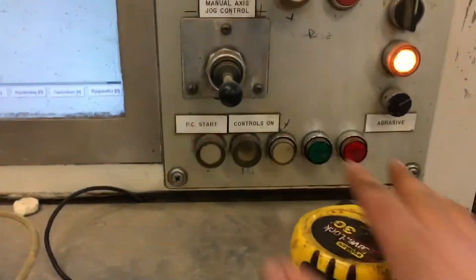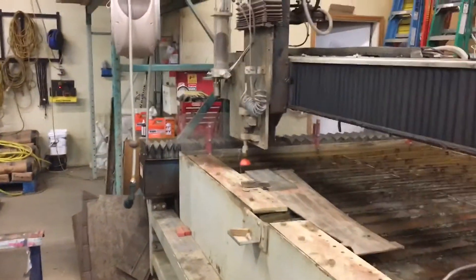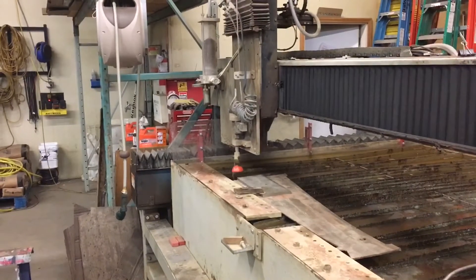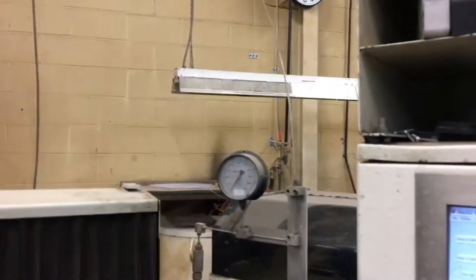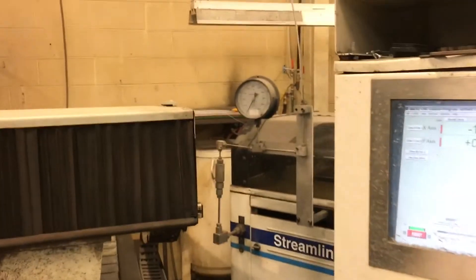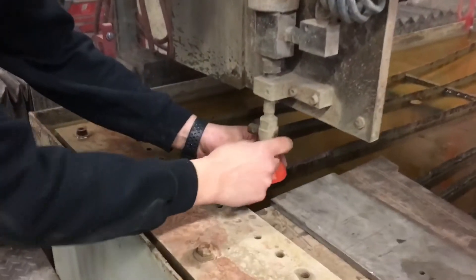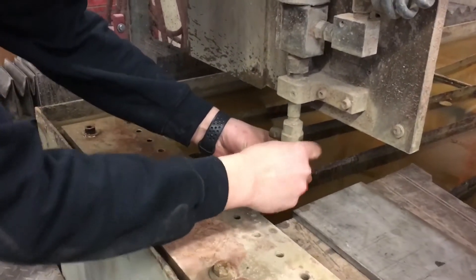So we're going to turn the intensifier off, then turn the water jet on and drain all that out. We're going to look for the pressure to go down on this gauge, and we're going to take this tip out. We're going to shut this off now that we've drained the pressure — that's down to zero. We're going to come over here and take this fitting out.